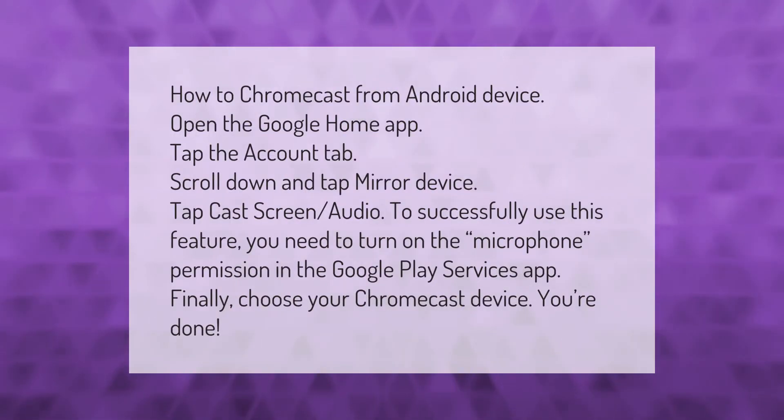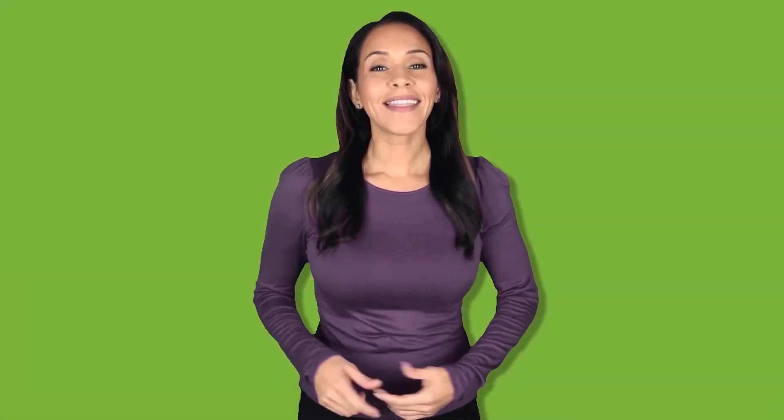To Chromecast from an Android device, open the Google Home app, tap the Account tab, scroll down and tap Mirror Device, then tap Cast Screen/Audio. To successfully use this feature, you need to turn on the microphone permission in the Google Play Services app. Finally, choose your Chromecast device and you're done.